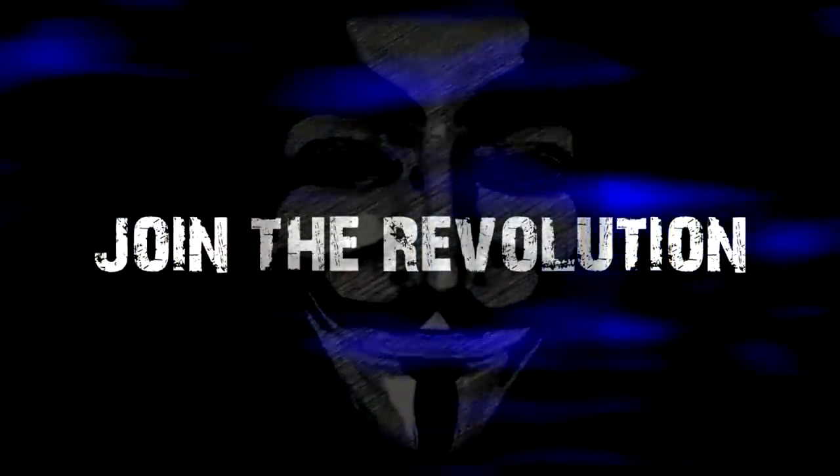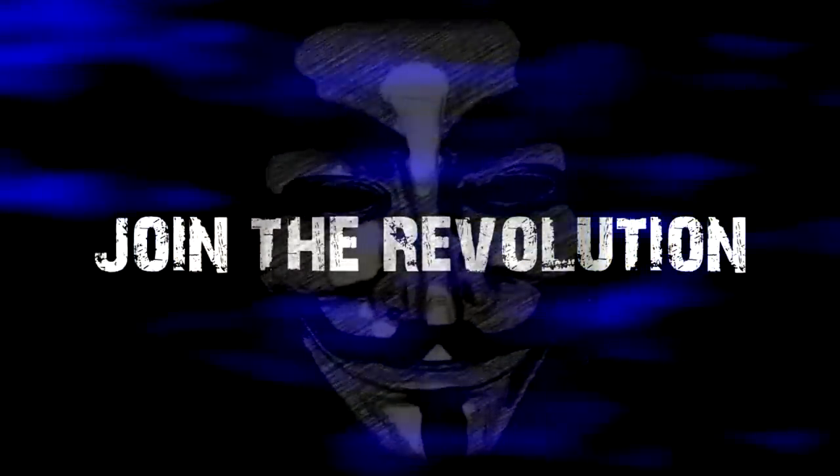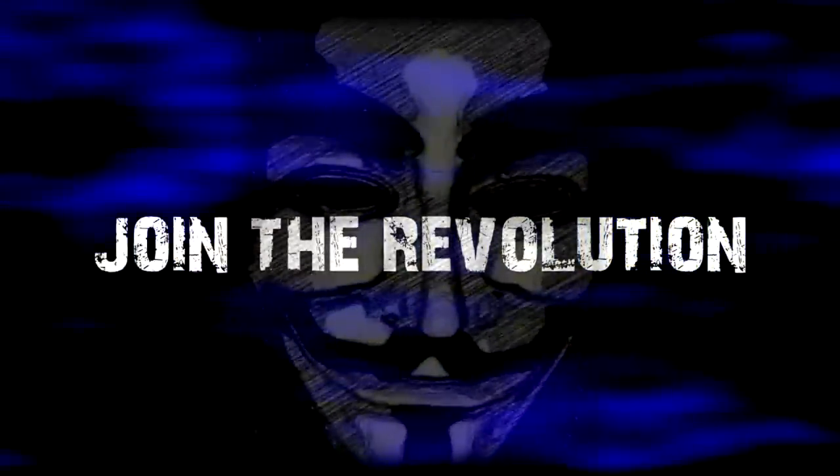We are anonymous. We are legion. We do not forgive. We do not forget. Expect us.